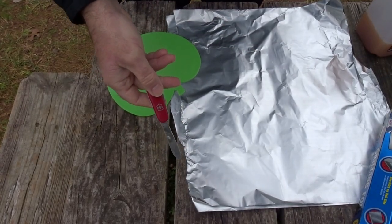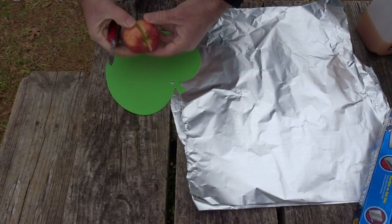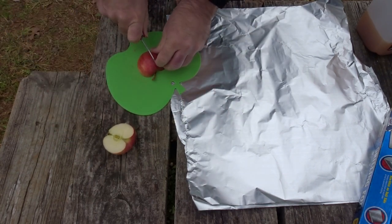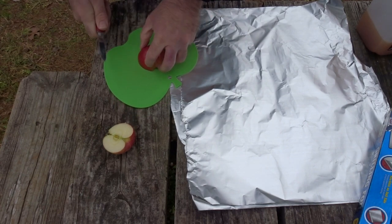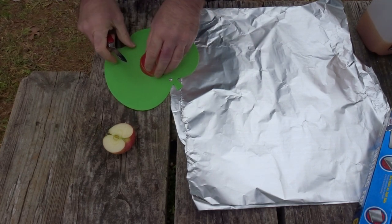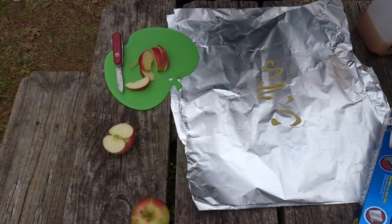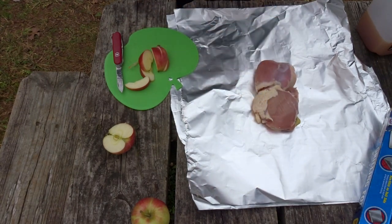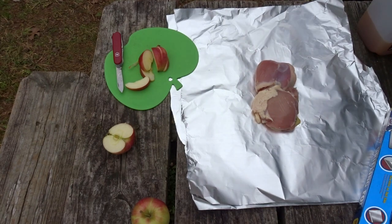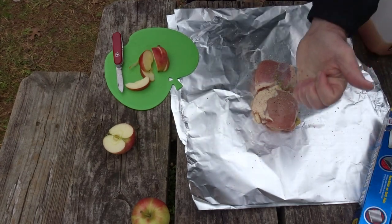We're just going to break out the old Victorinox today and cut up some apples. Today I'm using my Victorinox Hiker — it just happened to be what I had in my pocket. I'm going to put down a little squirt of the Dijon. I've got boneless, skinless chicken thighs, two of them, and two apples. I'm going to hit those with some pepper, some salt, and one layer of rosemary.